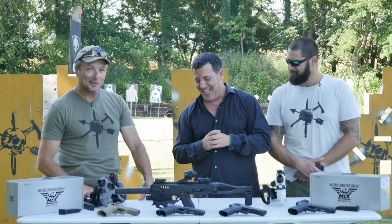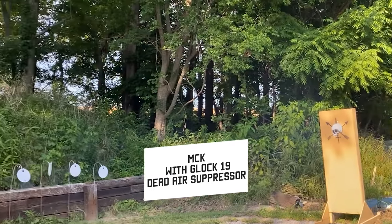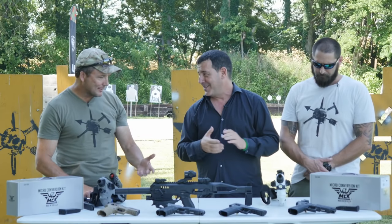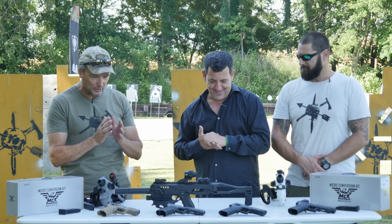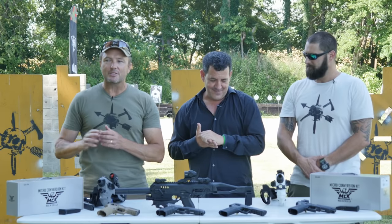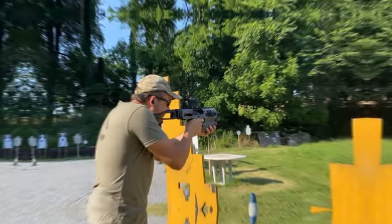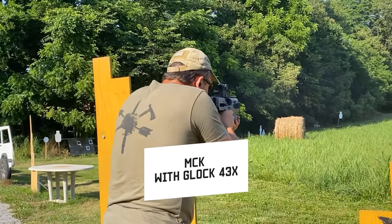The third is the recreational shooter. America loves its guns, and this has become a cool thing to have. That's how it started for me — just fun. But then you realize: something I can keep in the Jeep, in a backpack, without having to worry about taking a serialized firearm in and out of the vehicle all the time. There are a lot more applications for this than people initially think.